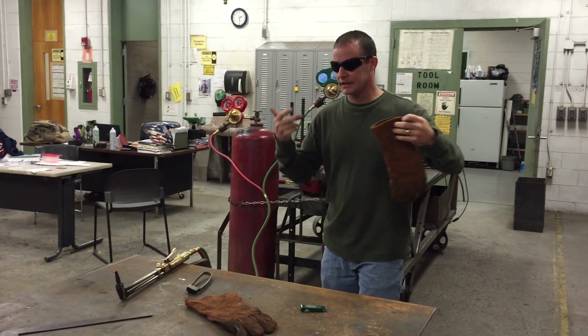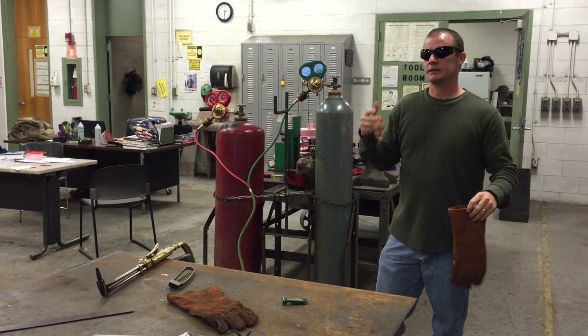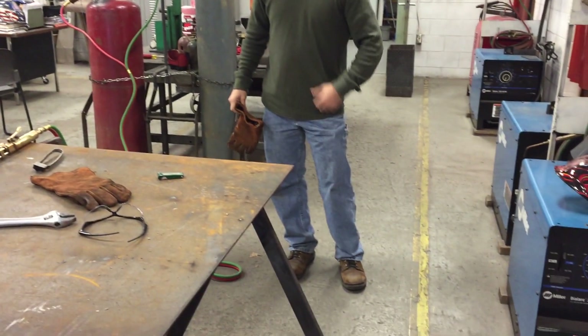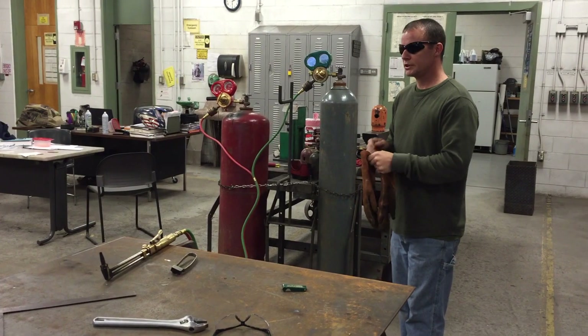When you're getting ready to make a cut, you can see I don't wear a cap when cutting with a torch — that is one PPE option — but I have boots, pants, long sleeves, leather gloves, and eye protection.